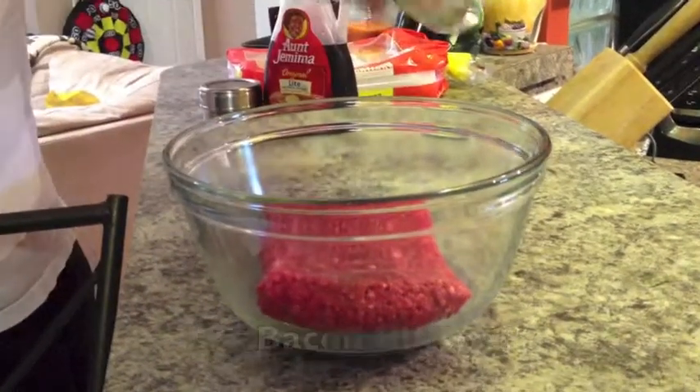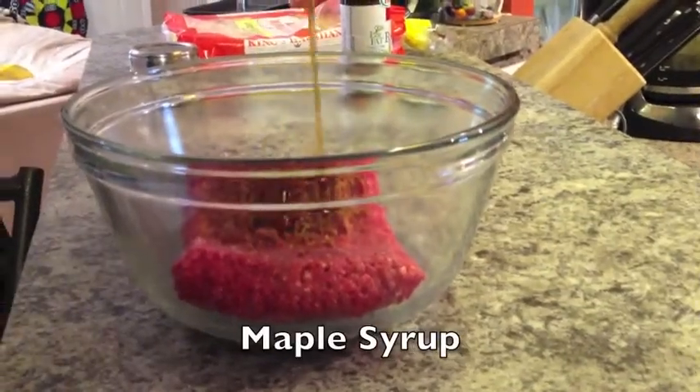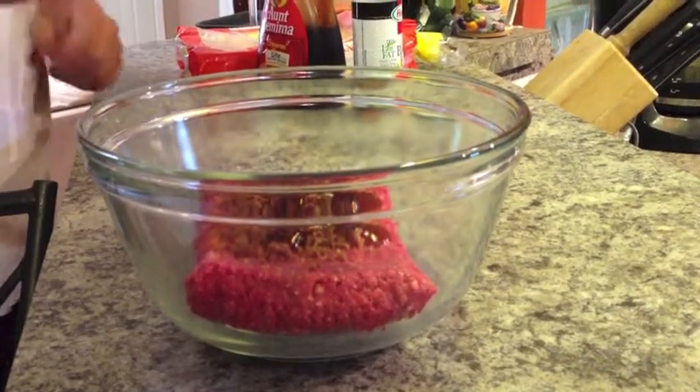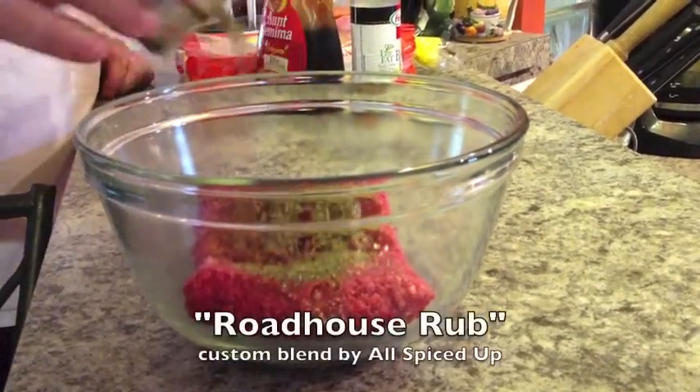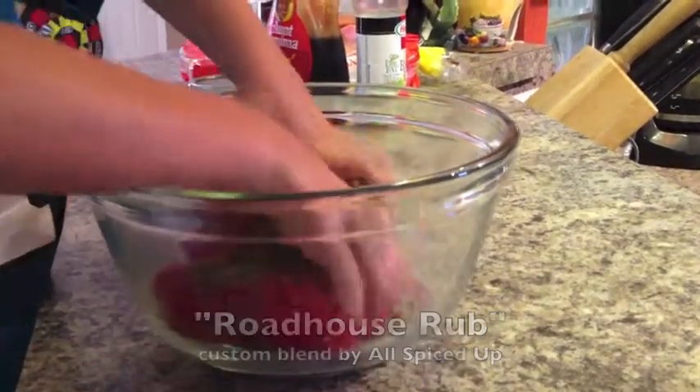For this recipe, you're going to need lean ground beef, bacon bits, maple syrup, small hamburger buns, and also, you can't forget, All Spice Up's famous Roadhouse Rub. This custom blend is sure to give these burgers an extra kick.